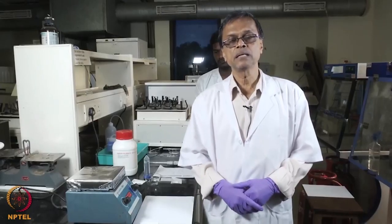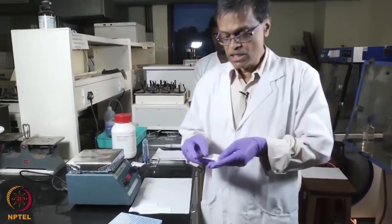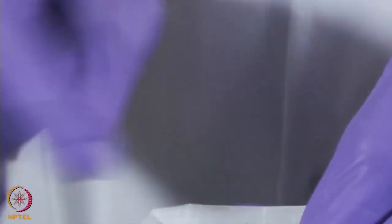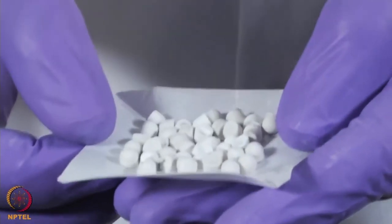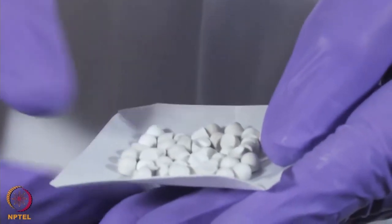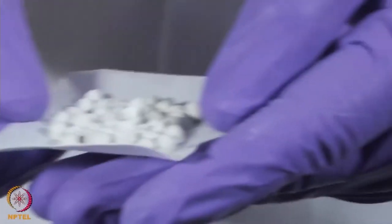We will look at how to make beads of calcium sulphate. For example, these are 4 mm calcium sulphate beads and they are used in bone filling and bone defects after an orthopaedic surgery. Calcium sulphate as you know is biocompatible, so it also prevents biofilm formation.